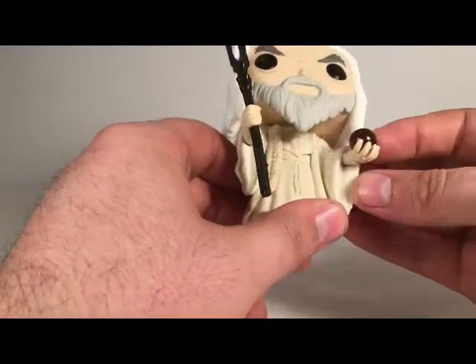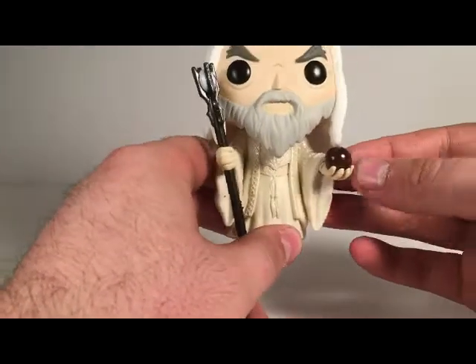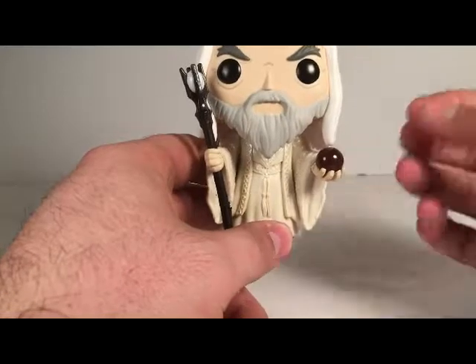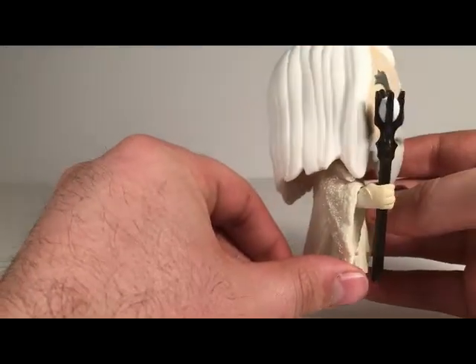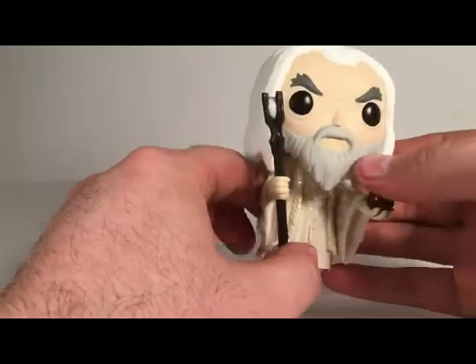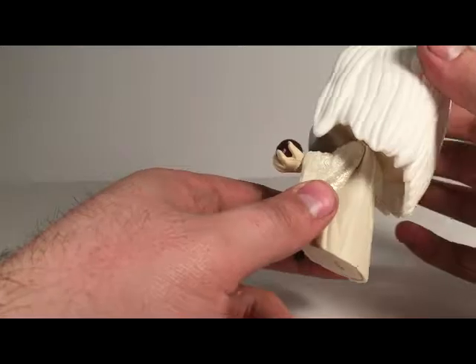We have good detail on his robes, as you can tell right here. And I love the fact that they have him holding the Palantir. Everything is sculpted really good on here.